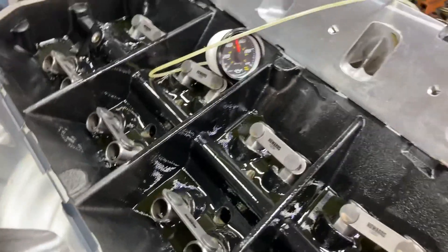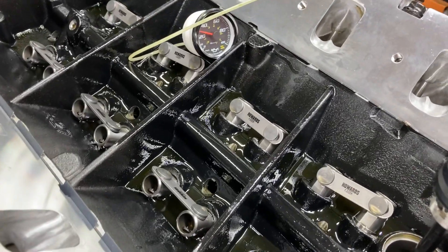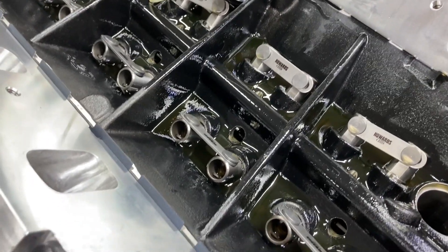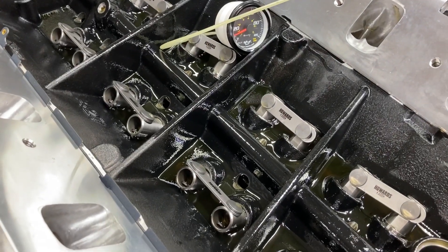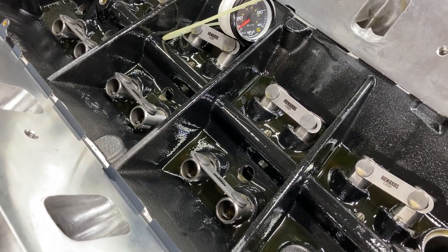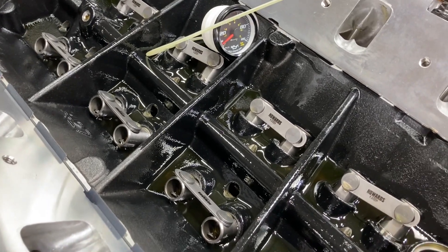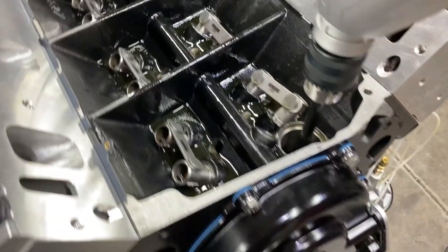We saw about 90 PSI and that's pretty normal with a high volume pump. These are coated bearings so the clearances are a little bit on the tight side, and this is cold oil. I'm using Valvoline VR1 non-synthetic 10W30. When the engine warms up on the dyno and the oil temp goes up, that pressure will drop quite a bit.